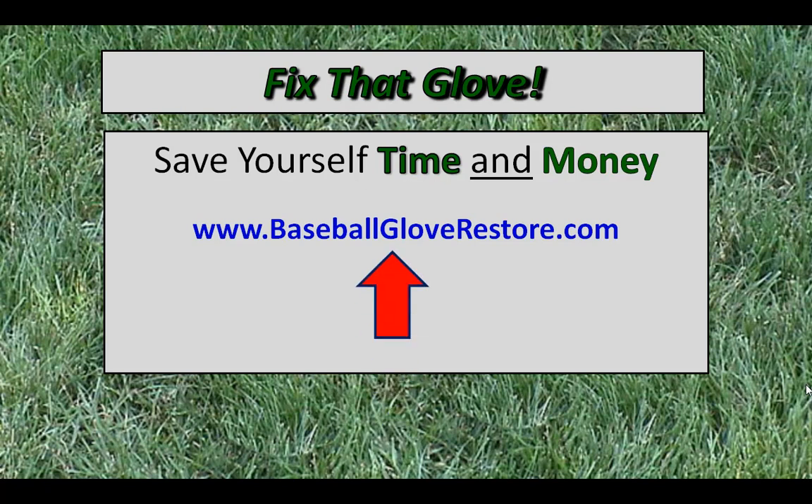Head to the website — www.baseballgloverestore.com. You can see all of these pictures there again, along with pictures of more gloves that I've repaired, which show the same results: making old, worn out, broken gloves look and feel good again. Grab a copy of Fix That Glove — it doesn't cost that much, it's around 83 pages. The info is well worth the cost for saving or preserving the lifetime of a $100, $200, maybe $300 glove. There should be a link directly below this video — click on it now and you'll head right to the site. Thanks again for watching. Have a great day and good luck with your repair efforts.